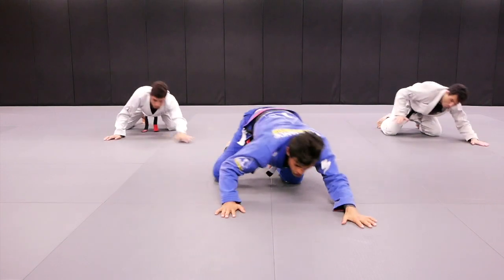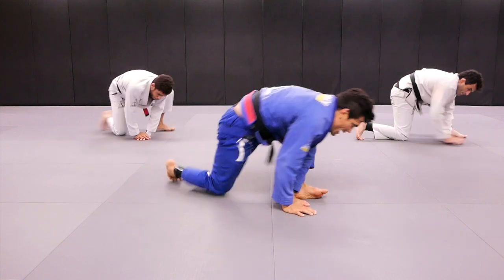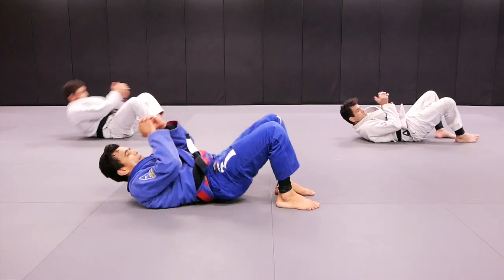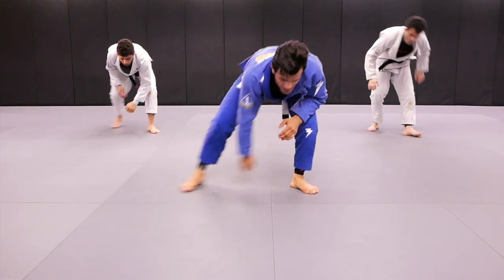And one, two, three. One, two, three, four. And on board. Boom. And technical stand up. That's it. Now left side.